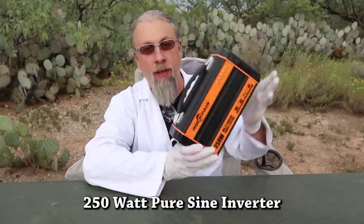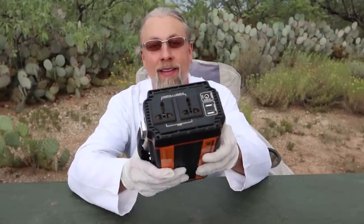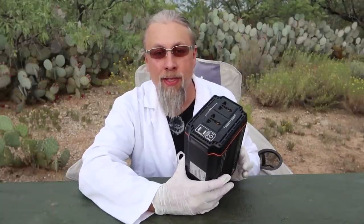It has a 250-watt pure sine inverter, and I tested this — I'm going to show you how I tested it to prove it actually is a pure sine inverter. What's unique about this one is it actually has two outlets on it, so you can plug in devices no matter what country you're in. You can use this for travel. It has three ways to charge, and all three ways are from the same port: AC wall outlet, 12 volts, or solar.